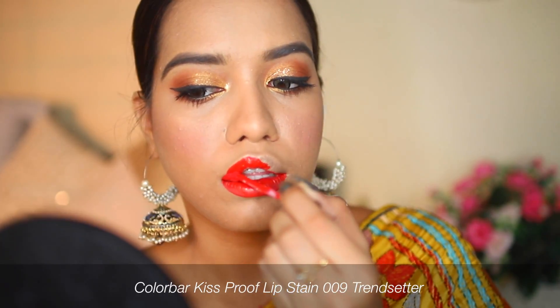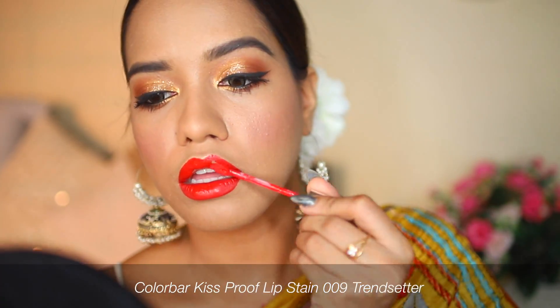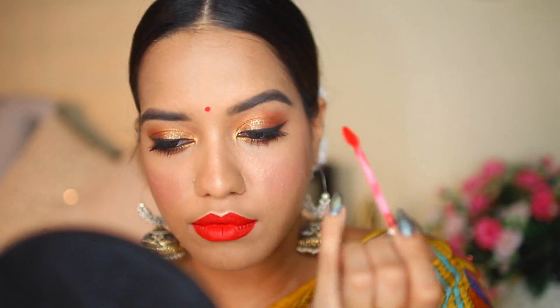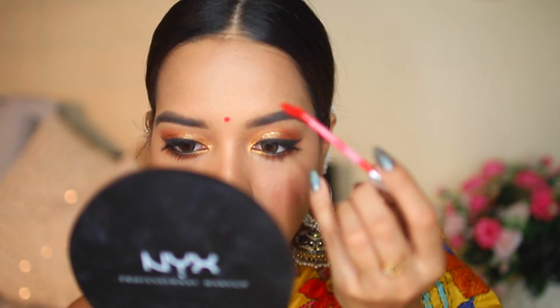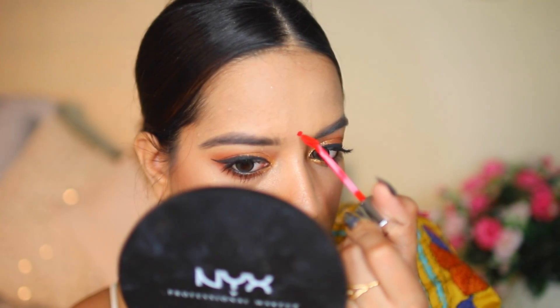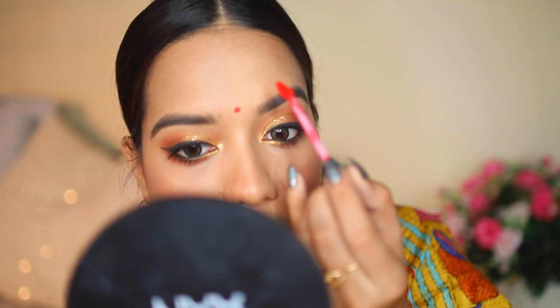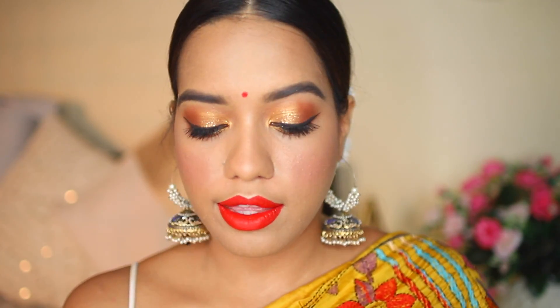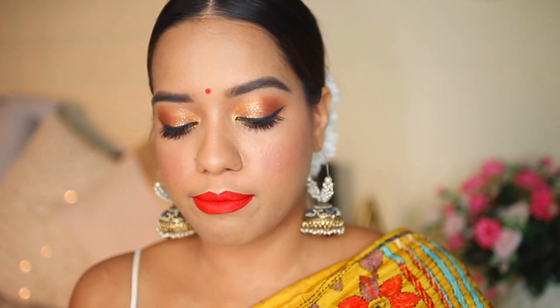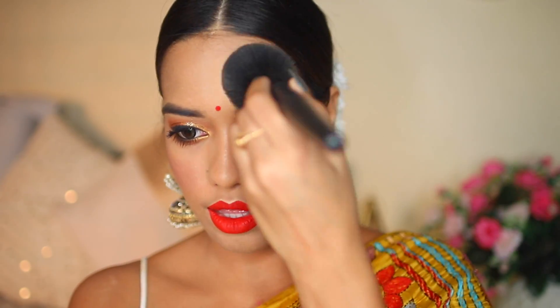For lipstick I'm using this red lipstick from Colorbar called Trendsetter. I'm also going to draw a bindi using the same lipstick — I've grown up seeing my mom do this. I don't have a bindi with me; I was too lazy to go out and buy one. Just a small bindi and I think that looks good. I'm also going to powder my face a little more because I have really oily skin — just pressing powder right here underneath the contour and on my forehead.